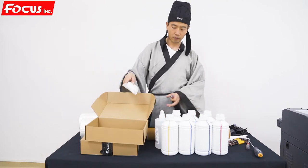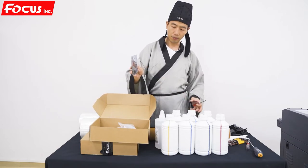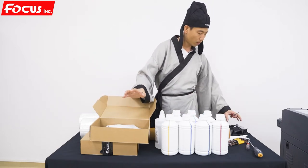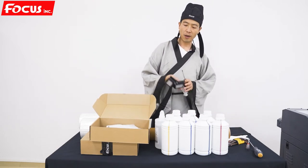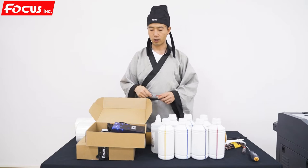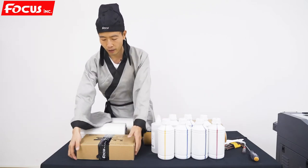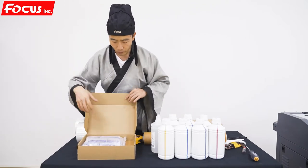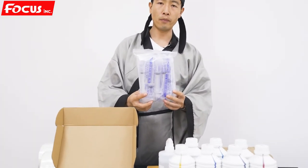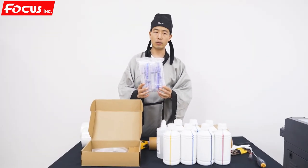So these are the spare parts we've got in the first package: clean tissue, head cable with screw, the pump, the sensor, ink damper, manual cap station, the RIP software, and one screwdriver. Except that we also have another package. This injection syringe is used to load ink from the main ink tank to the damper the first time — the first time you load ink when you install the machine.